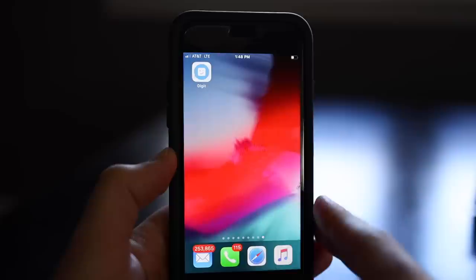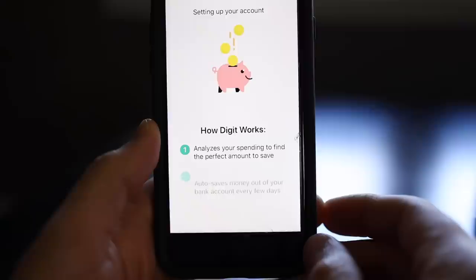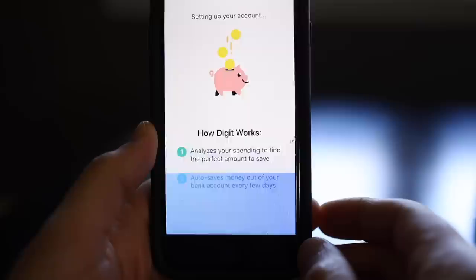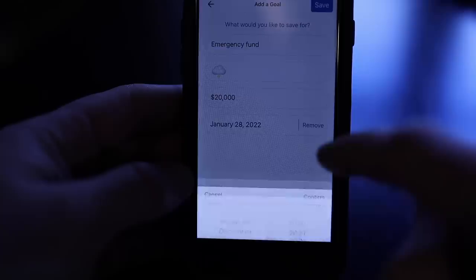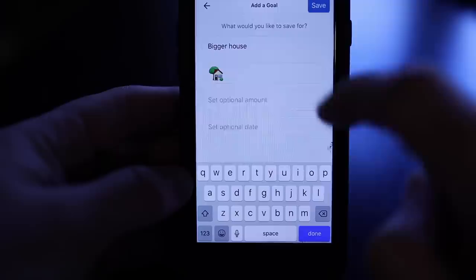Use my link below to try Digit for yourself with a 30-day free trial. You get the app, then you connect it to your bank account — it takes two seconds. Digit's artificial intelligence looks at your account history and analyzes your income and your spending habits, so you don't need to adjust your lifestyle. You just tell Digit what you want to save for. I never used to have any savings for emergencies, but I have kids now and I can't screw around. The big thing I'm saving for right now is a bigger house.